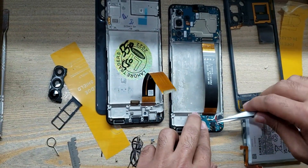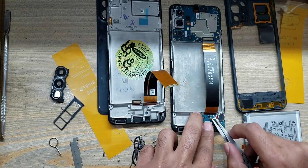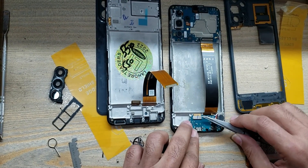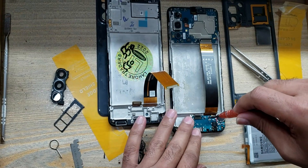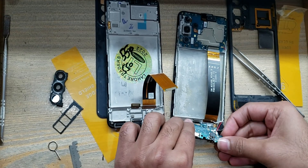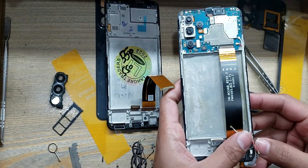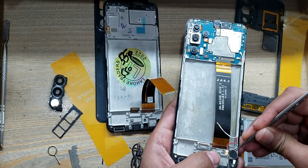Disconnect the antenna wire. Disconnect the LCD flex connector and remove the screw. Pull out the charging port board. Remove and pull out the vibrator.